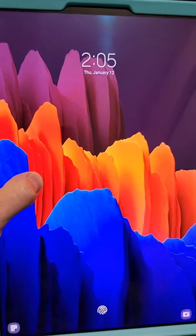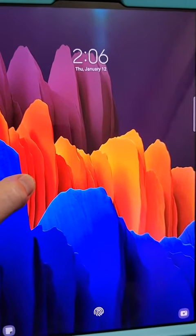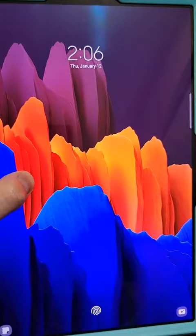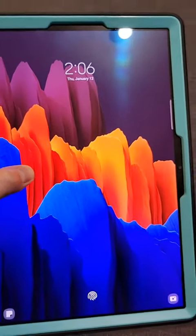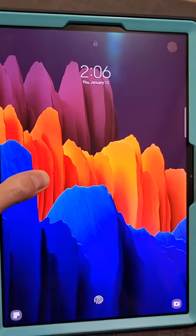We know that Samsungs are built to last. We got new tablets near the beginning of the pandemic because we both had some that were very, very old and had lasted a long time, but we decided to do an upgrade.